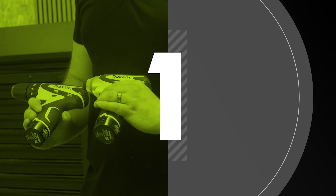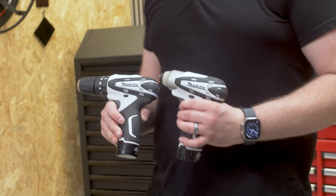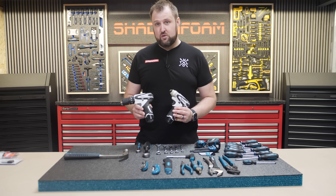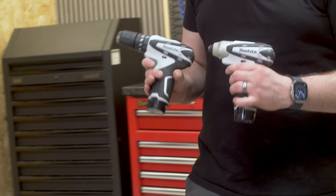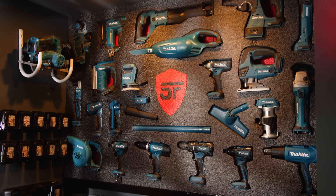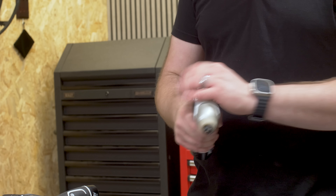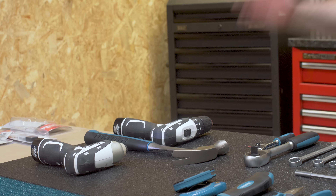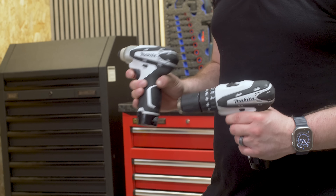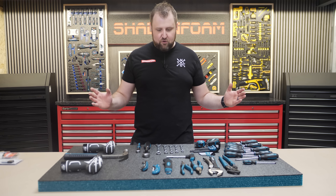Number one on the list is the Makita 10.8-volt impact gun and combi drill set. These were for sale in the UK for a while, but by the time I wanted a pair they were no longer available in white. You can still get these in teal online. I eventually found this pair on Facebook Marketplace, like new, for 120 quid — I was pretty happy with that. They're not quite a hand tool, but all my Makita power tools are 18-volt so they won't go in the power tool wall. They complete this hand tool wall nicely. Have any of you used these 10.8-volt Makita duo sets? Some are listed on eBay at around 200 quid now. That rounds up my top five.